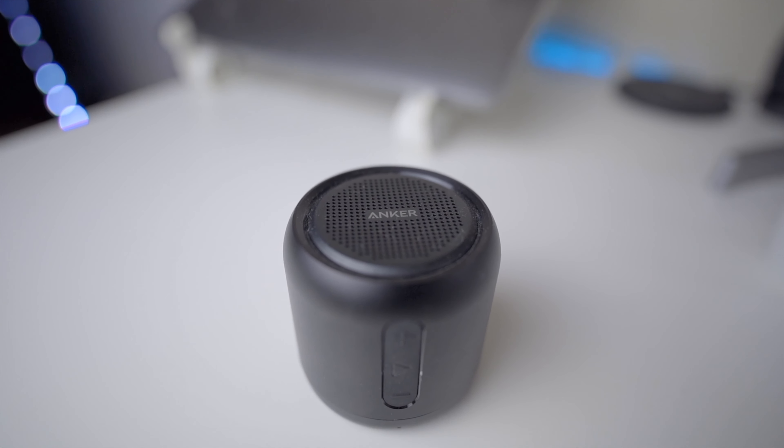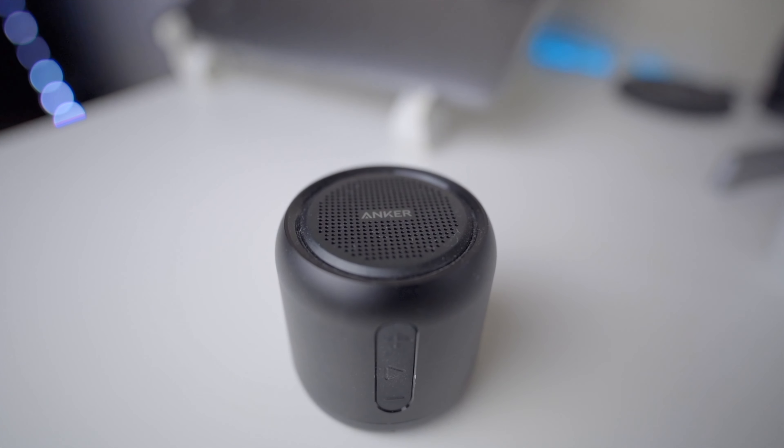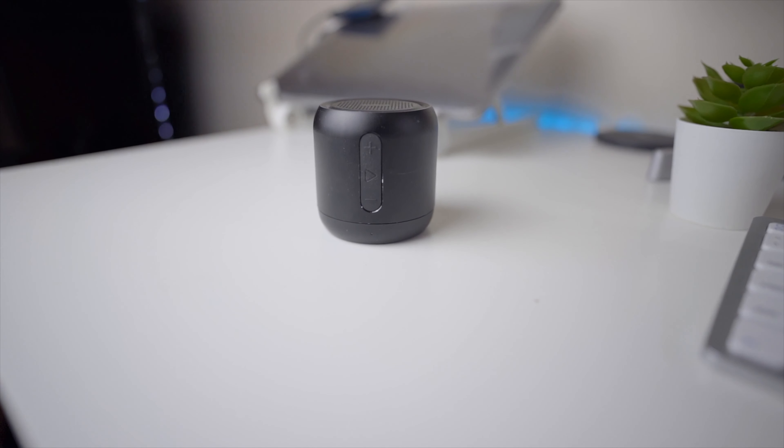Also on my desk is an Anker Bluetooth speaker. I really enjoy the Anker brand — they have a lot of good products and the speaker is really cheap and sounds good. I don't use it for editing videos; I really use my AirPods or my Beats for that. But it's good when you just want to listen to something without anything in your ear. It's very portable — you could take it on photo shoots or to the beach — and I like having it available to me even if I only need it 20% of the time.